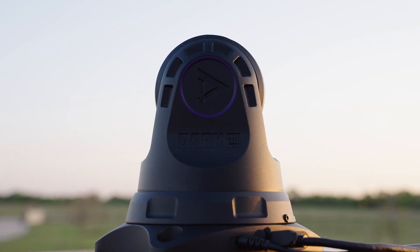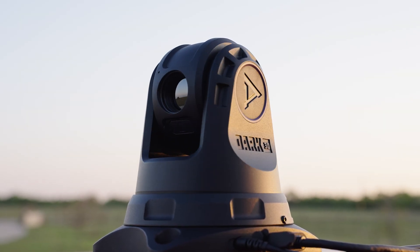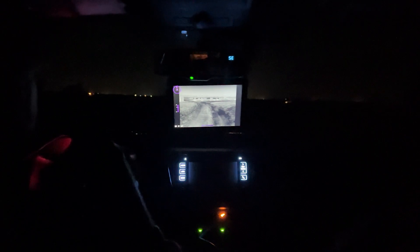So in a nutshell, what is it? It's a PTZ camera intended to be vehicle mounted. PTZ meaning pan, tilt, and zoom. So you can look around, zoom in on things, and that feed is delivered inside your vehicle in real time.